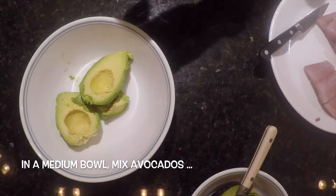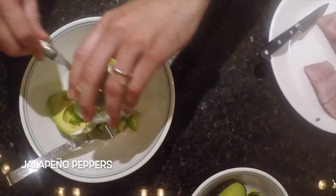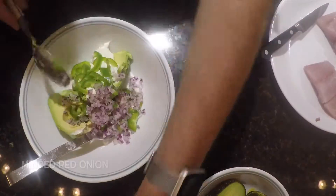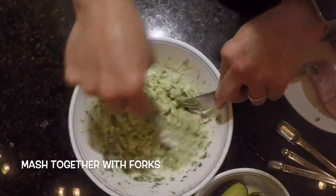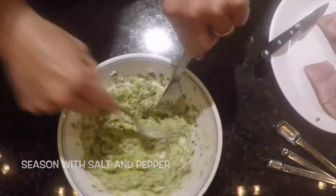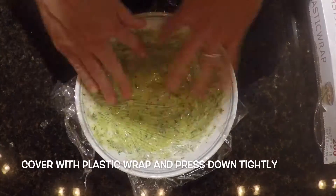First, in a medium bowl, mix the avocados, sour cream, jalapeno peppers, minced red onion, chopped cilantro, and three tablespoons of the lime juice. Mash everything together, season with salt and pepper, and mix together well. Cover with plastic wrap and press down tightly.